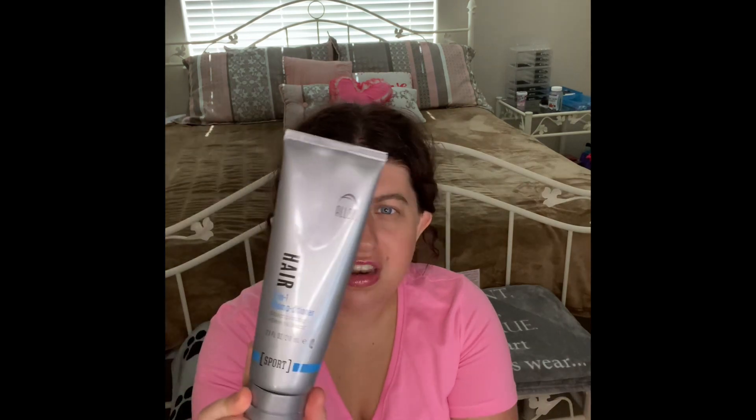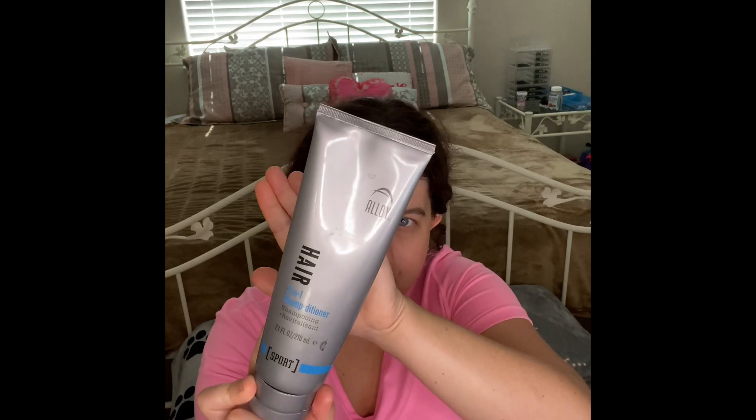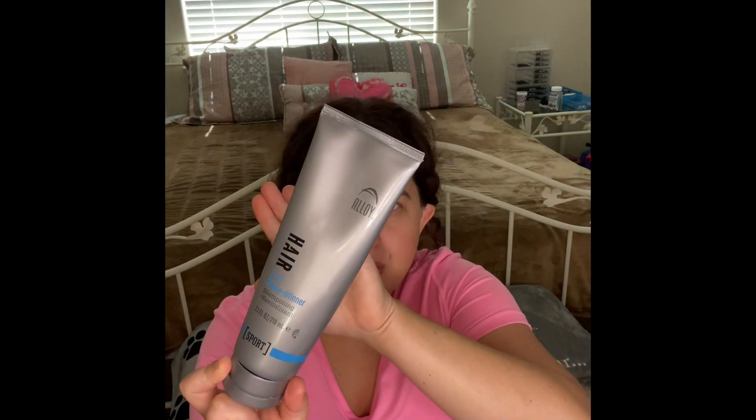The next one — I am so happy my mom went through this shampoo called Aloe Hair 2-in-1 Shampoo and Conditioner, Sport. Let me know in the comments if you guys have ever tried this type of shampoo — I have never heard of it. I don't know if it's good for hair dye, so if you guys have hair dye and have tried this, let me know in the comments. It smells so good — like one of those shampoos I've had for a long time.